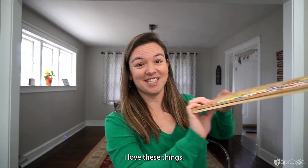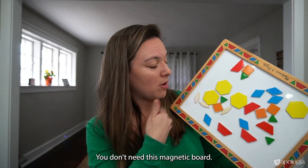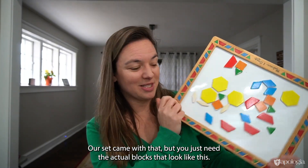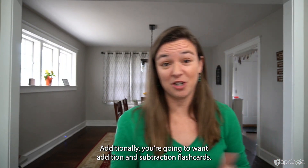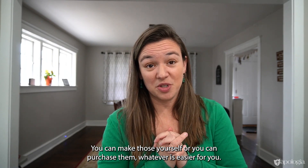And pattern blocks — I love these things. They can be used for so many different concepts. You don't need the magnetic board; our set came with that, but you just need the actual blocks. Additionally, you're going to want addition and subtraction flashcards. You can make those yourself or purchase them, whatever is easier for you.